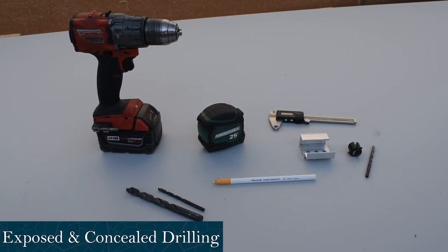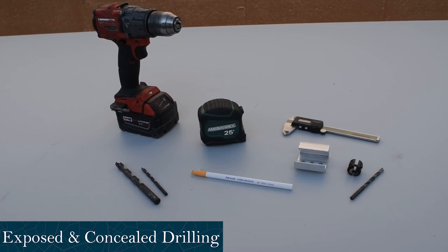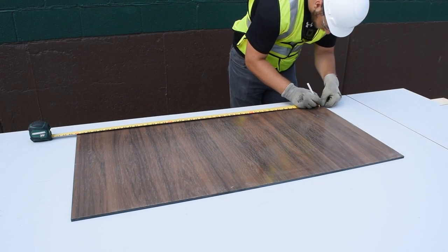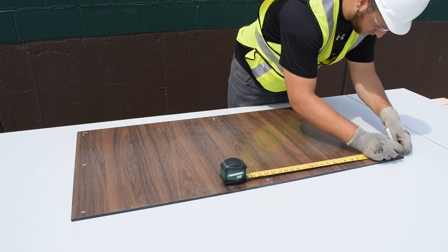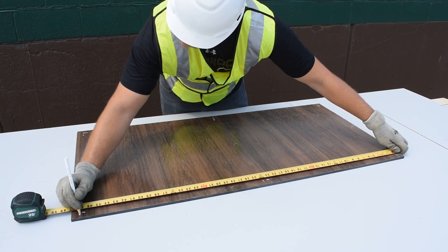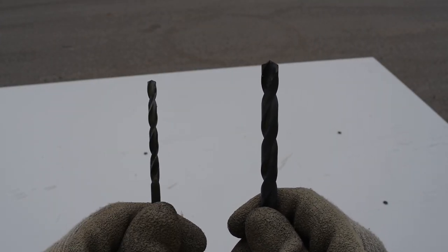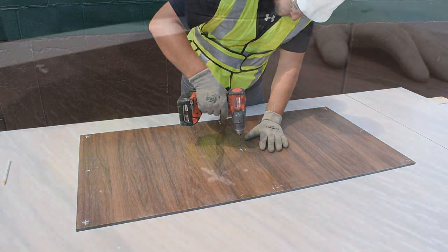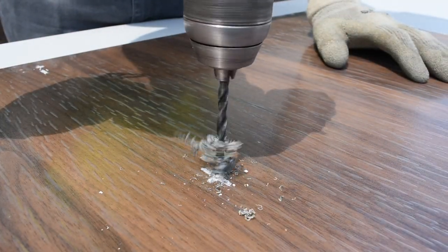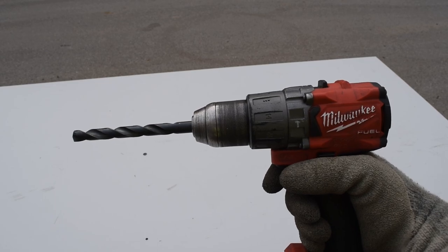The next process that we will be covering is the exposed fastener system drilling and the concealed fastener system drilling. For the exposed fastening system, always review the installation guide for fixed point and floating hole sizes and locations. Measure out your drill locations on the face of the panel. There are two different hole sizes: the smaller bit is used for the fixed point and the larger bit for the floating holes. Each panel requires one fixed point located at the center of the panel. The remainder of the hole locations are drilled using the larger floating hole drill bit.